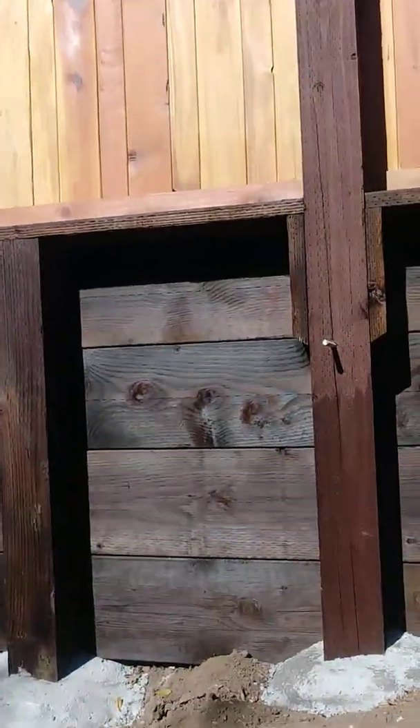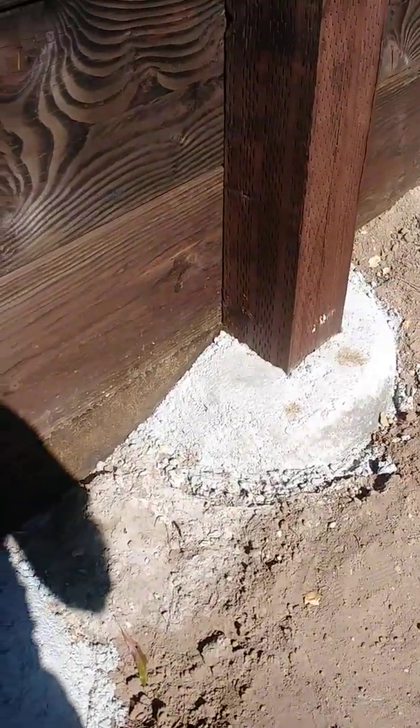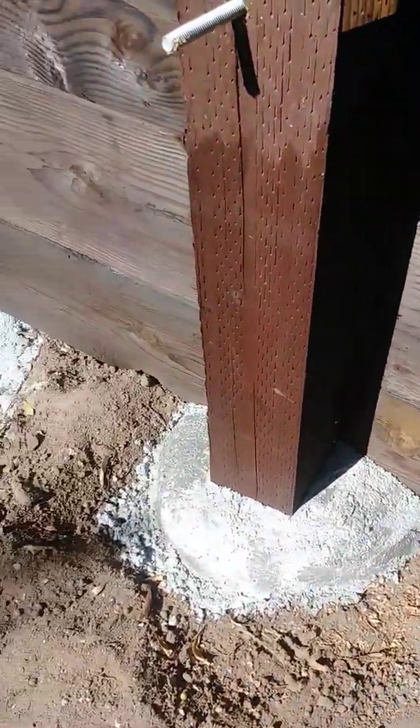I've taken the concrete at the post and crowned it at the top so that there wouldn't be any earth-to-wood contact on the fence post.